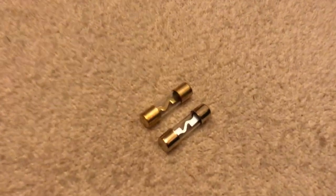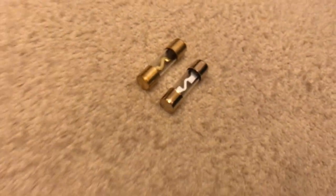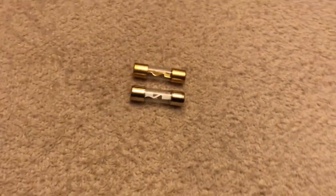So these are AGU fuses. I'd recommend these for small base setups, small electrical setups. They're quite cheap and easy to use, and also don't take up much space.